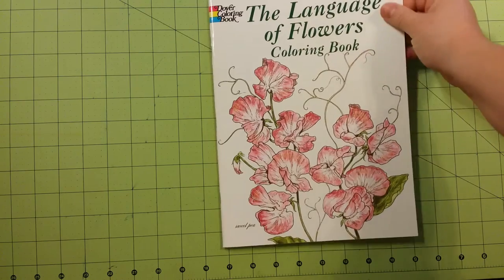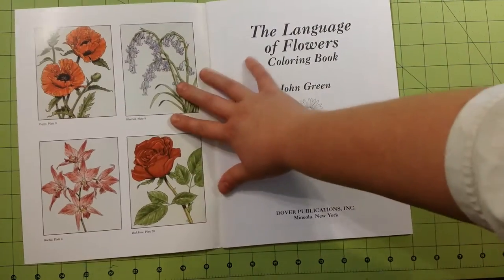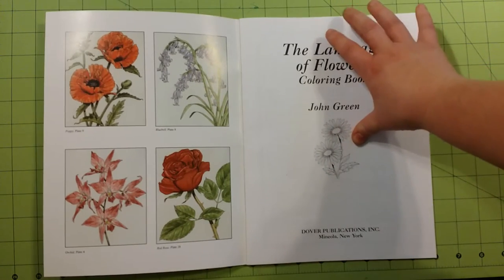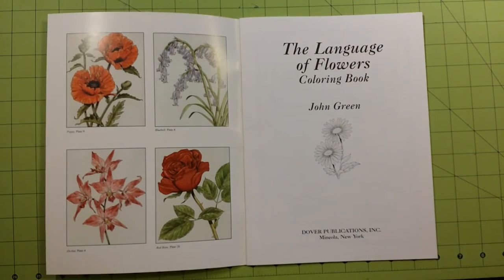Inside the front cover, you will see some pictures from inside the book already colored for you as your inspiration.